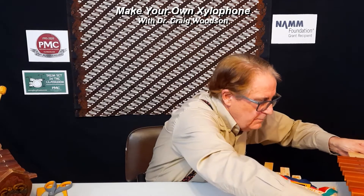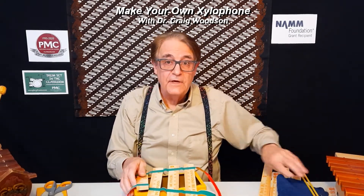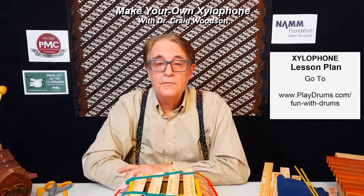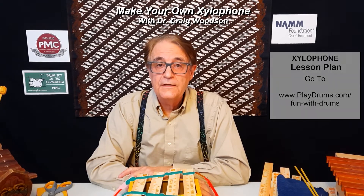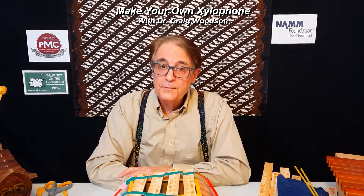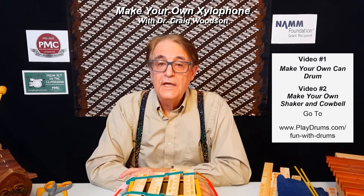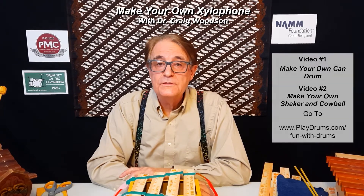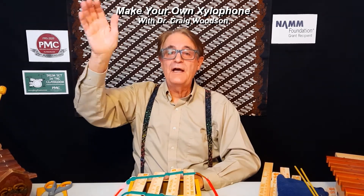So now you have it — how to make your own xylophone. This has been a lot of fun; I hope you've enjoyed it. Remember, go to playdrums.com/fun-with-drums and you'll see the lesson plan that accompanies this video. Look at my other videos — I have one on making your own can drum, and another on making shakers and cowbells. I hope to see you again. Bye bye for now.